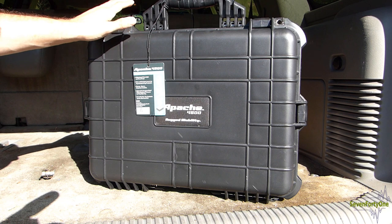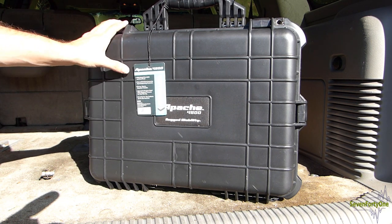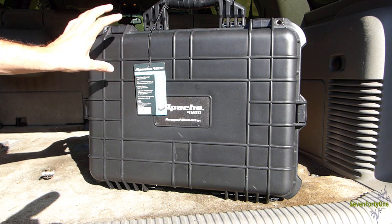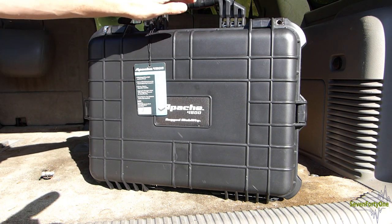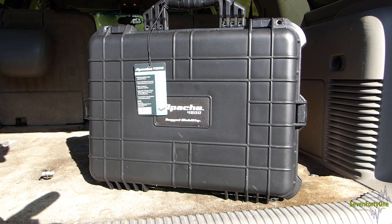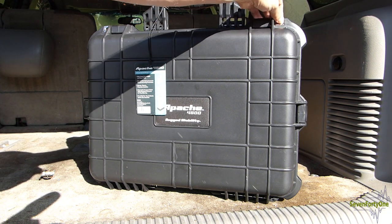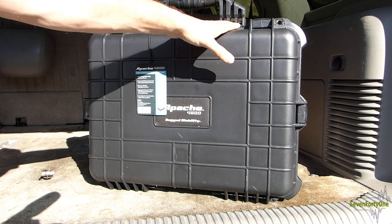Some of the main features of the case are that it is IP65 watertight and dustproof. It's got pick and pull foam inserts that we'll take a look at in a bit. The tag says it has strong, secure, and easy-open latches, and an adjustable pressure relief valve to equalize the pressure when you open it. On the top you can see it's got two holes and a metal reinforced tab for padlocks if you want to lock the case.